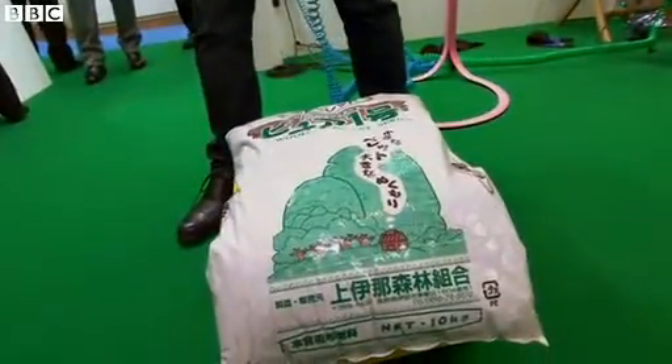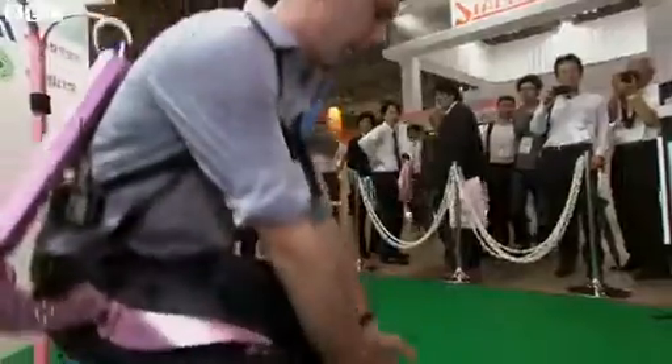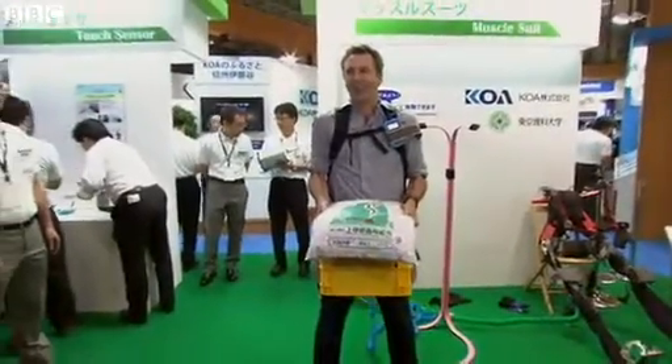This is a 20-kilogram weight, and this is a muscle suit. Ready? Hope my osteopath's not watching this. Oh! Oh! That's weird.